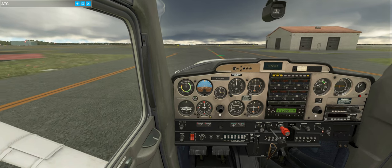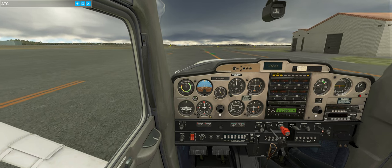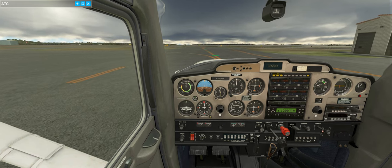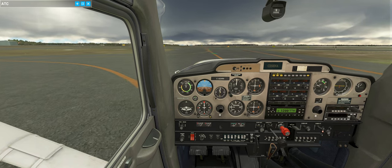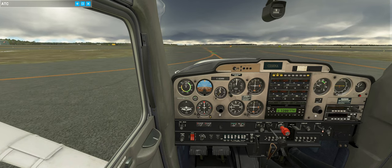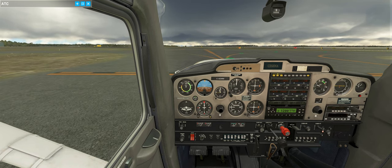After takeoff we'll turn left and follow the beach all the way down - ocean on our left, land on our right. Depending on where we are, you'll get land, then the Intracoastal Waterway, then land again. The Intracoastal Waterway - for those of you not familiar with Florida or the east coast.